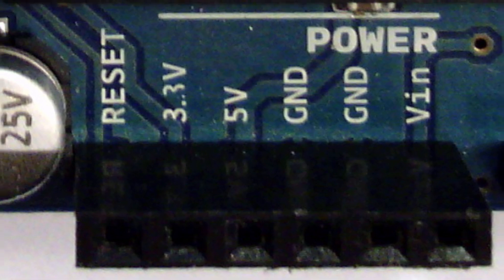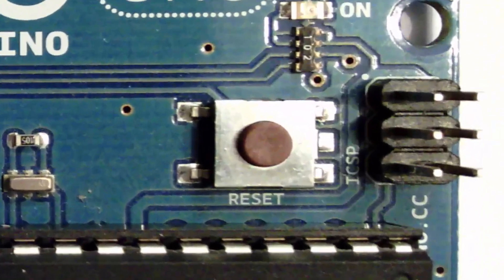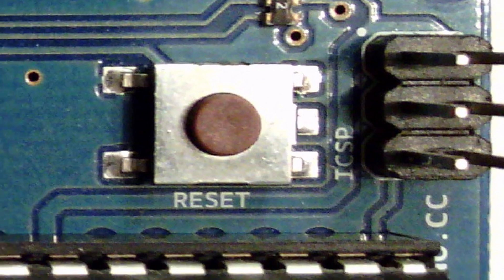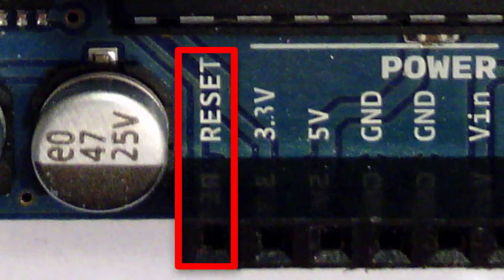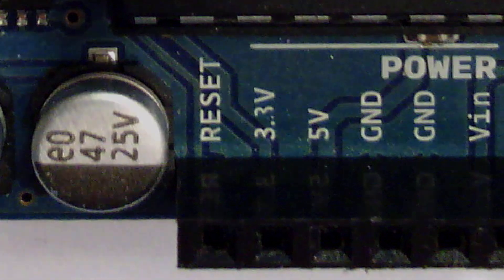We'll be using the 5-volt pin rather frequently in our sketches. Now let's look at the reset button on the Arduino board. When you press it, the Arduino starts over at the beginning of the program — it doesn't erase anything, it just reboots, and it does so pretty much instantly. There's also a reset pin near the 3.3 and 5-volt headers: if you apply 0 volts to that pin, you can reset the board as well. It could definitely be helpful, but don't use it too often.